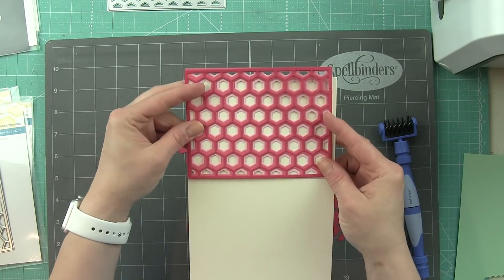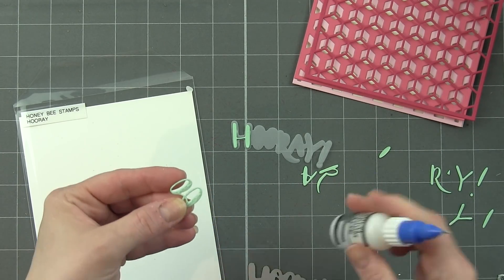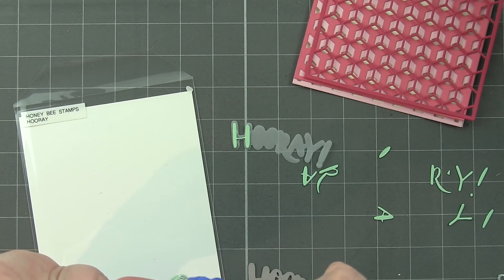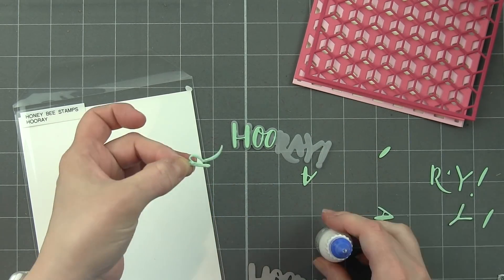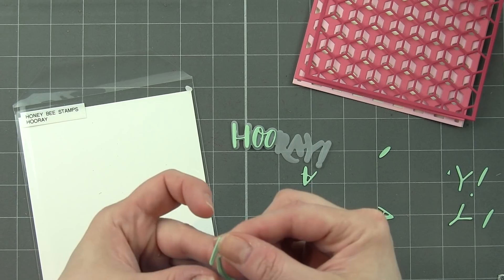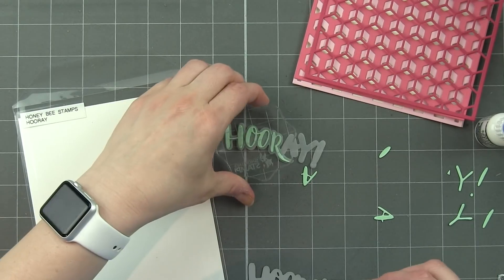Originally I thought I'd put mint behind it, but I did not like that at all. The cream off from Simon Says Stamp is so much better. I'm going ahead and die-cutting all my backgrounds first. I also die-cut this Hooray die from Honeybee Stamps — the outline from vellum and then two layers from Simon Says Stamp mint cardstock. I felt like two layers made it a little more dimensional. This is a really delicate little die-cut.